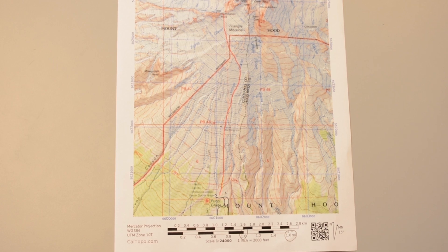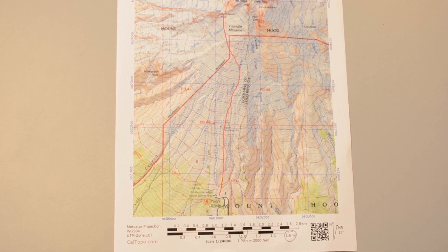Remembering this, it's easy to measure distance on your map. You simply walk your fingers along, alternating hands. My fingers always touch each other and I never lift them completely off the map so I don't lose my place.